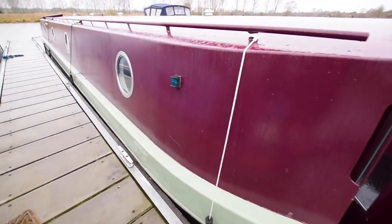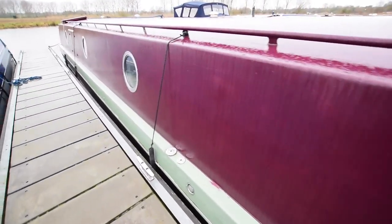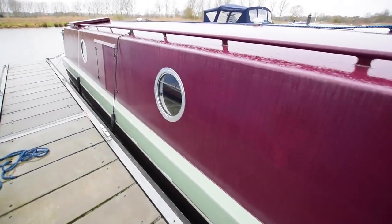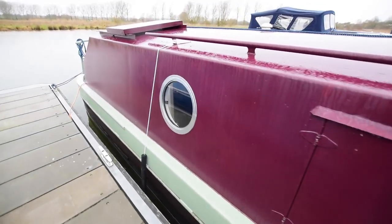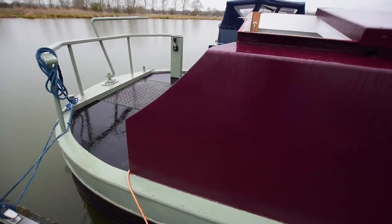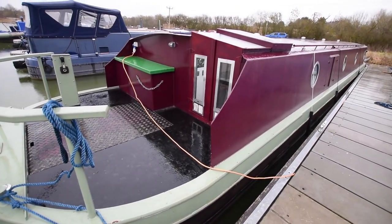It's the well deck, four feet one inch long. The water tank is in the bows there in that hatch — it's an integral water tank, good size, 670 litres. Portholes throughout the boat, a good size, 18 inches, all of those — they open as well, they're hopper openers. And a good size stern deck, six feet six inches long — a good social space.